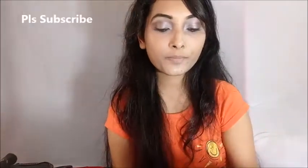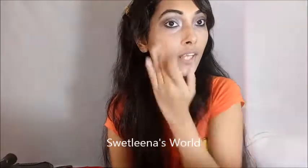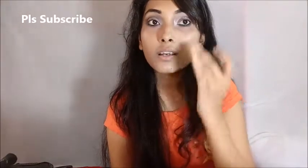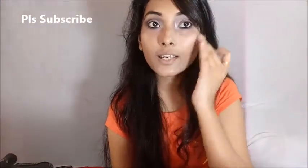Some highlighter — it is from Lotus. I am going to apply this highlighter with the help of my fingers, just a little bit on my cheek area.